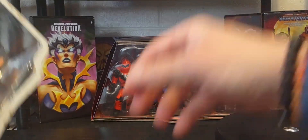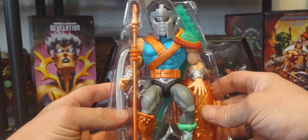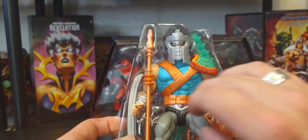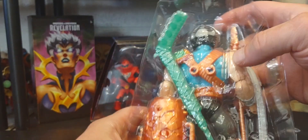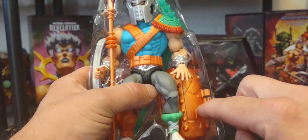Here is the figure itself in the packaging. He comes with the same spear we've seen with Whiplash, the Jitsu sword, and of course his iconic hockey stick and duffel bag right here.